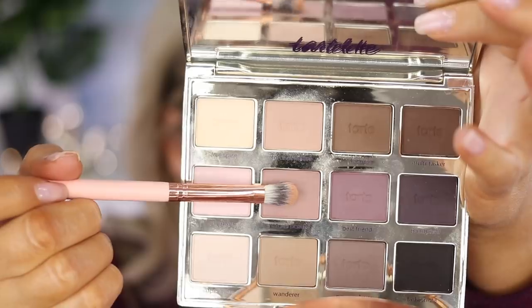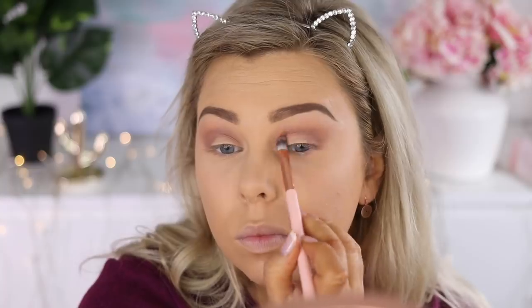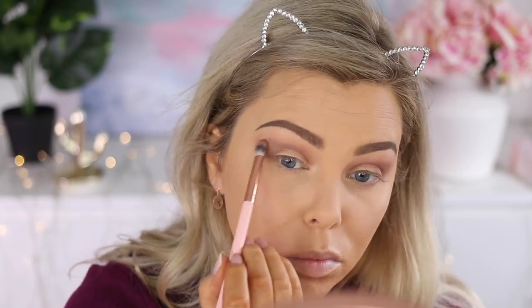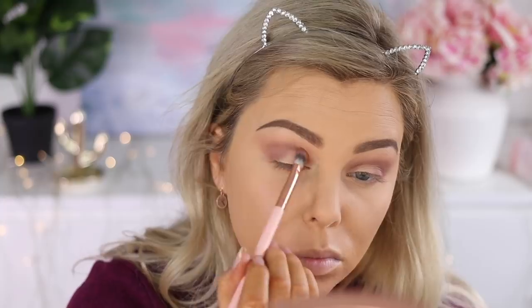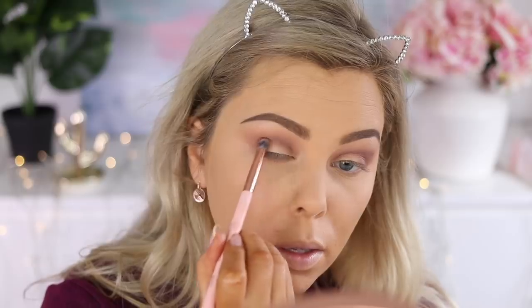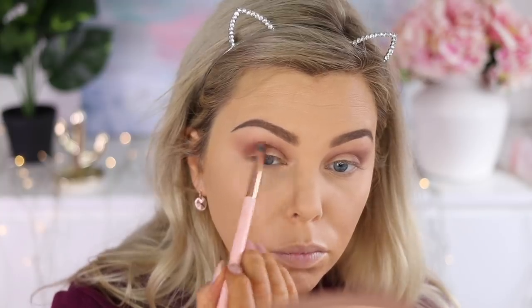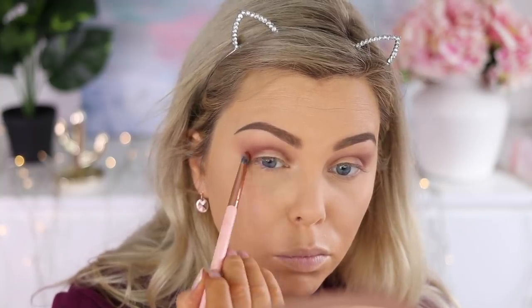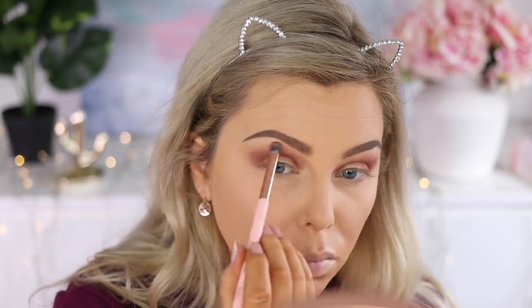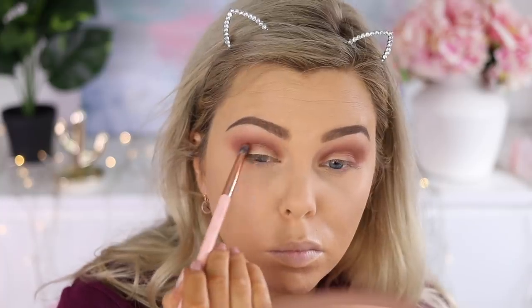Going in with the color Natural Beauty from the Tyla palette — this is going to make the look a lot more moody and cool-toned. It's a beautiful mauve color and I'm just building it up and blending it out. Then going in with the ColourPop color Popular Demand, focusing that on the crease. It's a warm color but when blended out it'll look cool — just popping it on and blending it out.